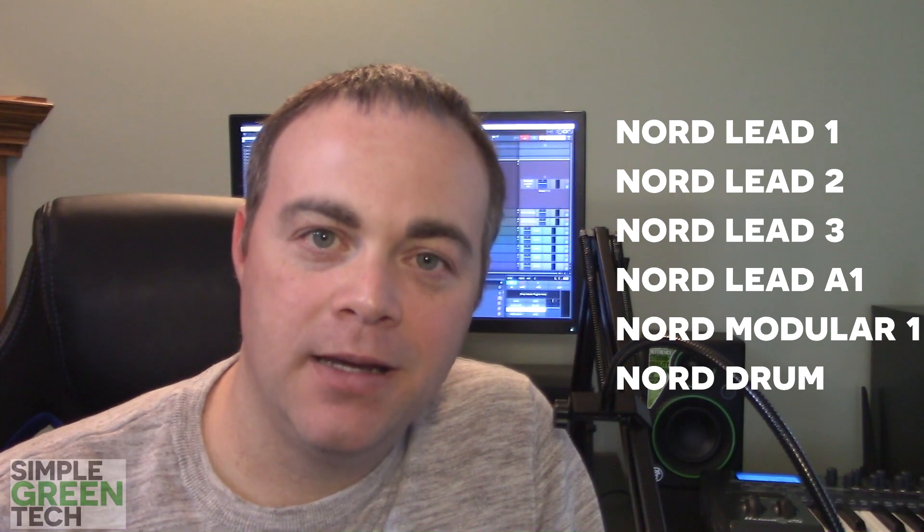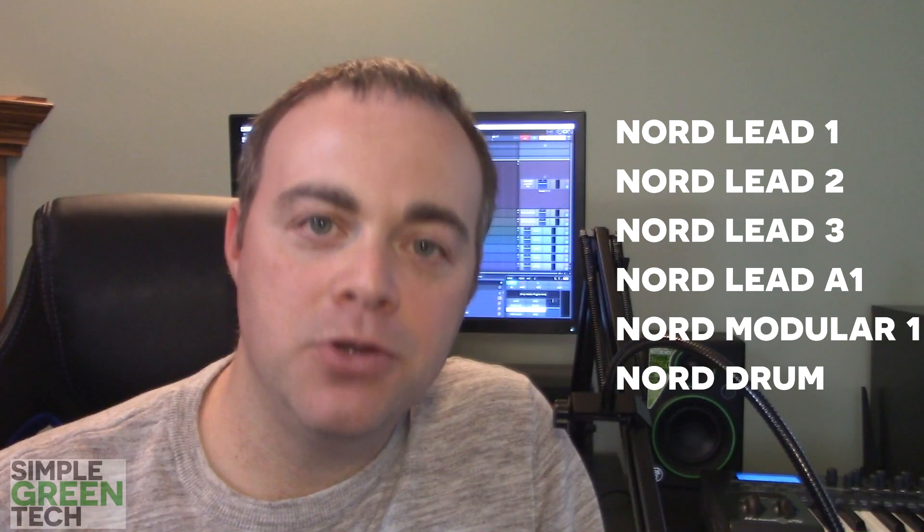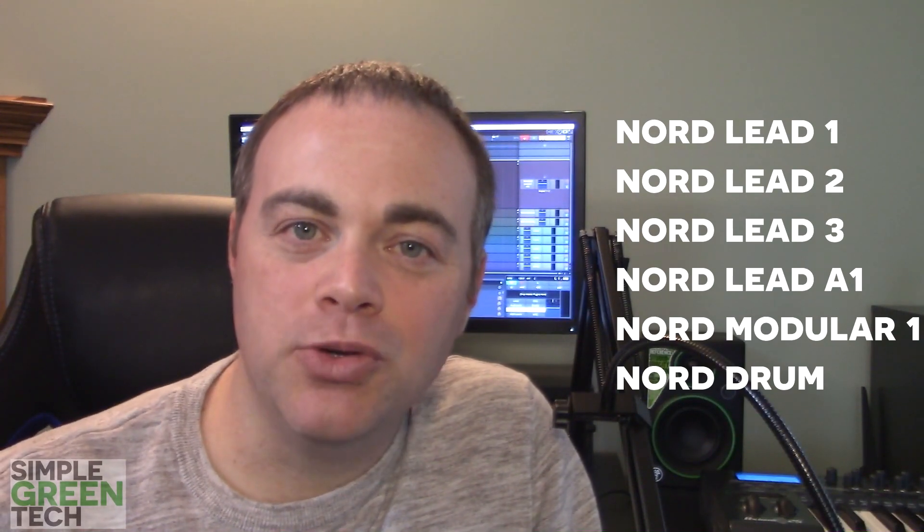First up we'll look at Retro Mod Lead. This 9.8 gigabyte collection includes complete samples from six Klavia instruments: the Nord Lead 1, 2, and 3, the Nord Lead A1, the Nord Modular 1, and the Nord Drum. This collection includes 30,000 samples and 413 presets.